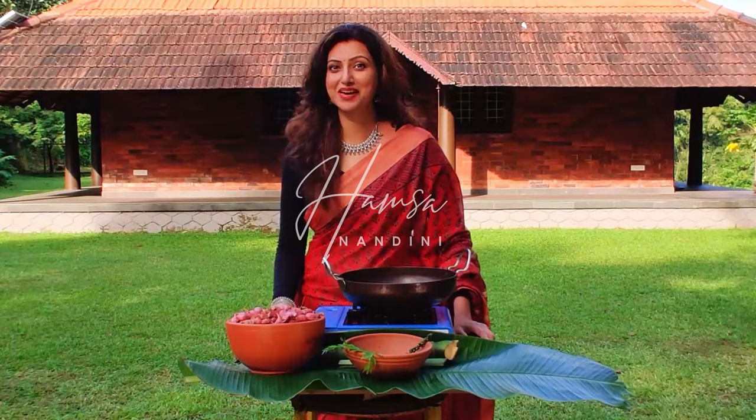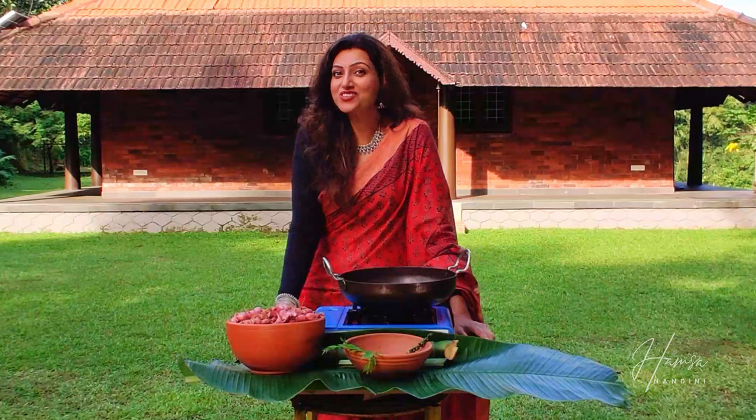Welcome back to Swan Kitchen guys, and this time I am coming from God's own country, which is a food lovers paradise — Kerala.